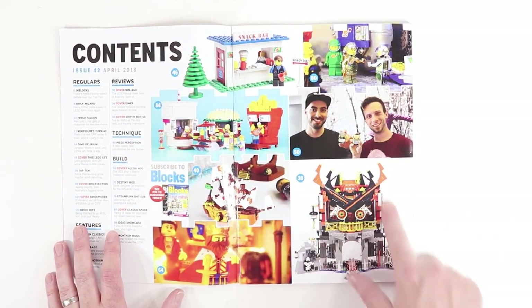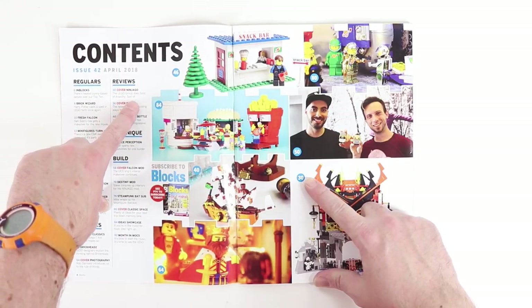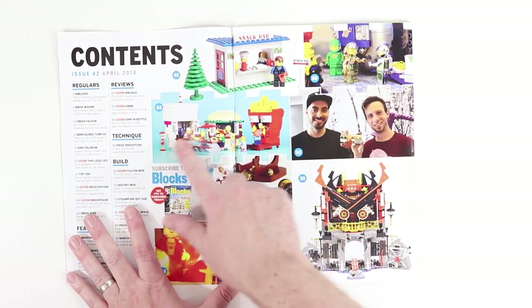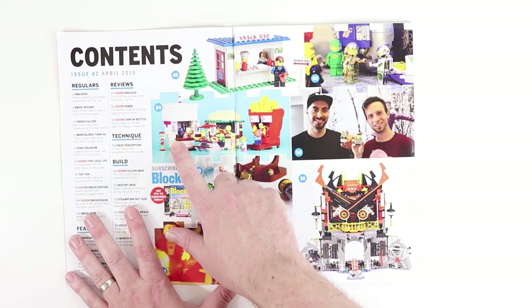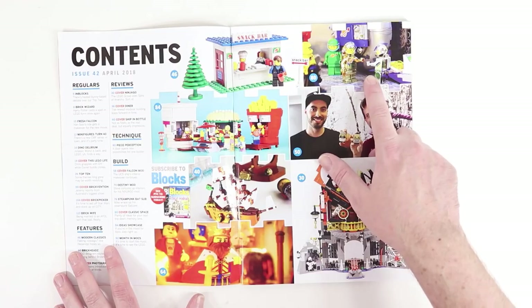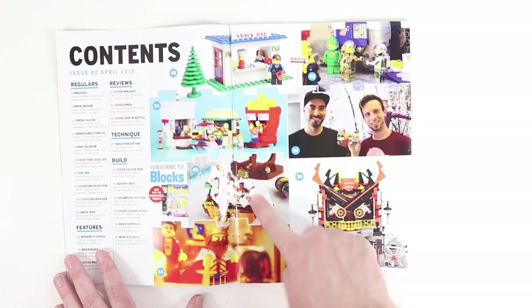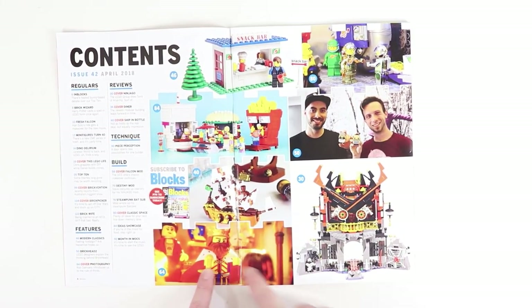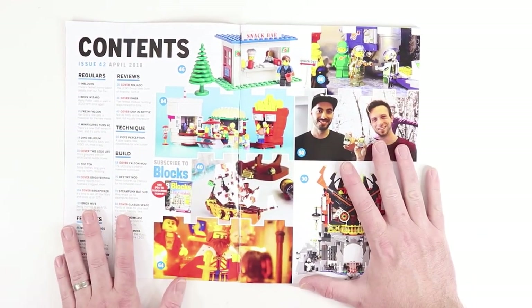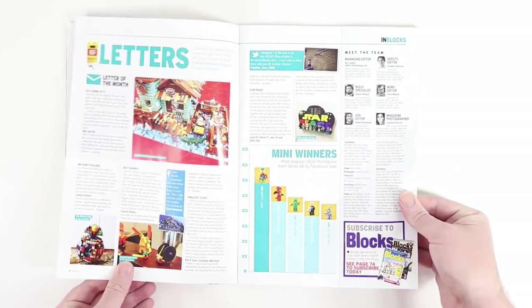This looks like a cool rebuild — page 30. Cover: Ninjago — the Lego Group does Sons of Anarchy, sort of. I love the look of this little food cart area here. We've got a building that looks like a shake, some chrome and gold plated classic space figures, a throwback to the old snack bar, a ship in a bottle, and this knight and king thing. This is probably the most exciting table of contents page I've seen in Blox Magazine in a while.